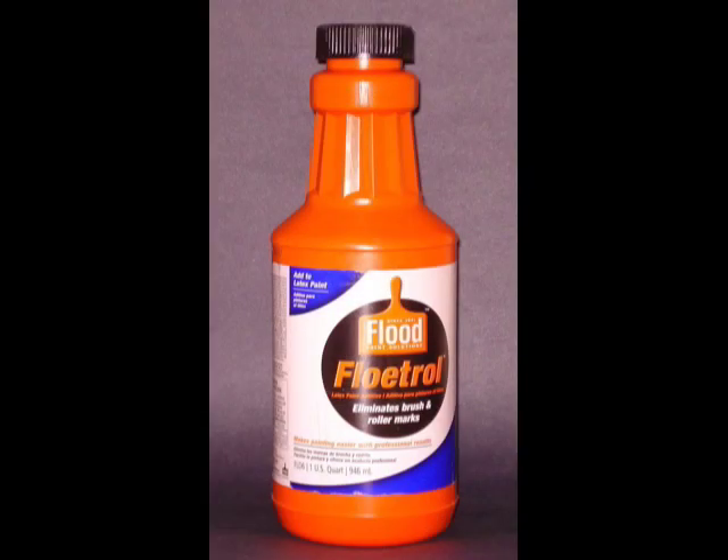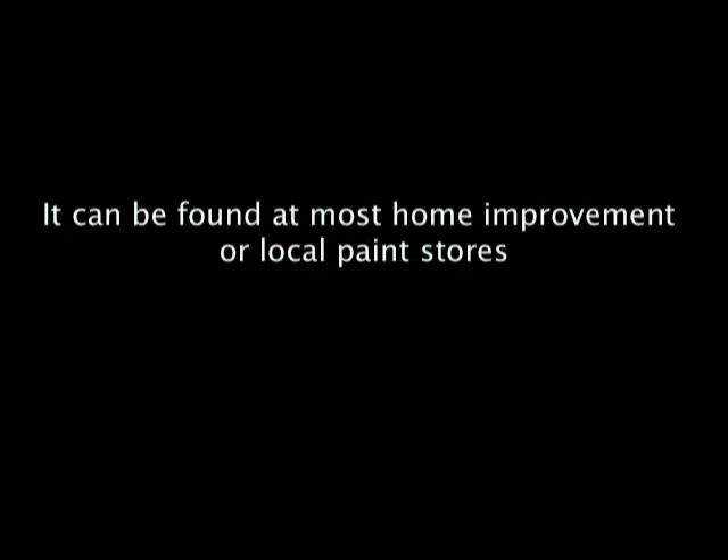As far as faux painting glazes go, there are two types: oil-based and water-based. In the market today, the most popular ones used are water-based glazes because of the easier cleanup and less toxicity. I personally use a paint conditioner called Floetrol for my faux painting glaze. It's a latex paint additive used by painters to eliminate roller marks and can be used to create faux finishing effects. It can be found in most home improvement or local paint stores and has less than 45 VOCs.